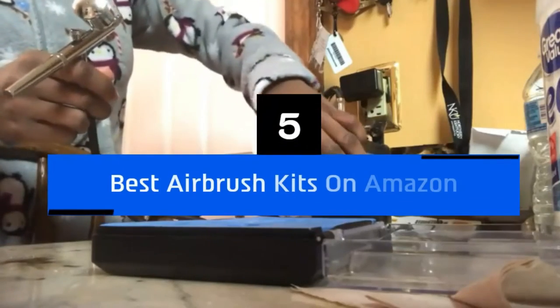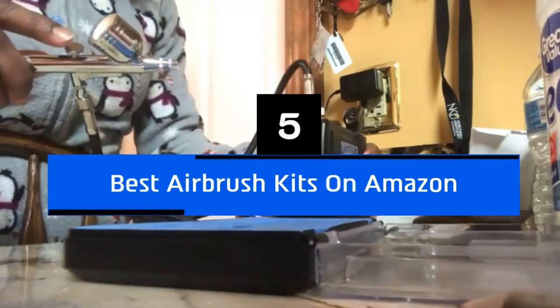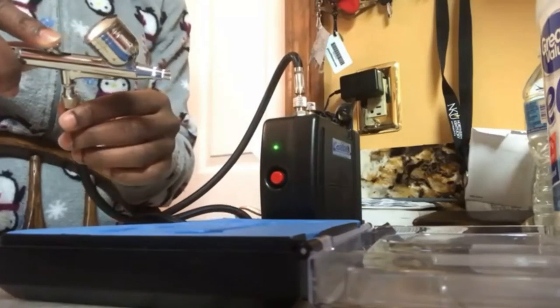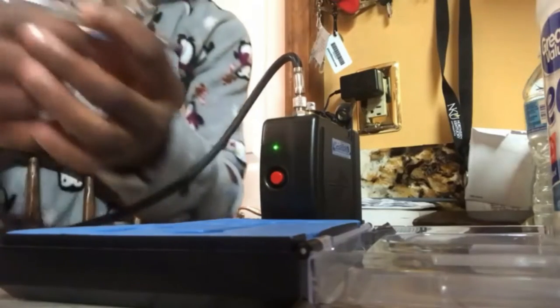Hi everyone, today we're going to take a look at the 5 best airbrush kits on the market for this year. First we're going to show you our 5 best picks, then we'll talk about what you should look for before buying a best airbrush kit on Amazon. You can find timestamps and links to all the products we mention in this video down in the description below. Let's get started.